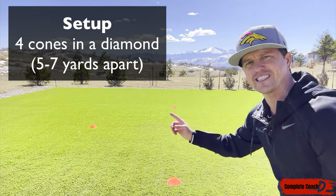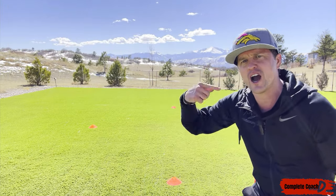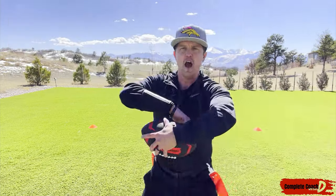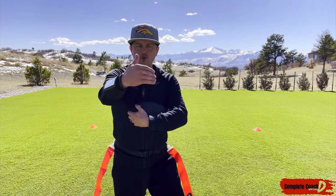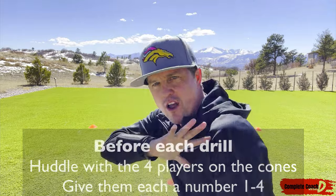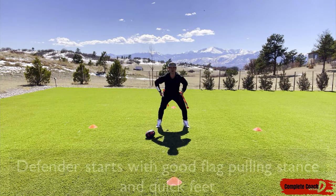I've got four cones in a nice diamond formation — you can spread these out if you want. I also recommend having two stations so you constantly have things going in your practice. I've got a defender in the middle, and on each of the cones I'm going to have a player just stand there with their flags. Before the drill starts, I pull the four players together — the ones on the cones — and give each of them a number: one, two, three, four. Then I want them to choose whatever cone they want; it doesn't have to be in order.